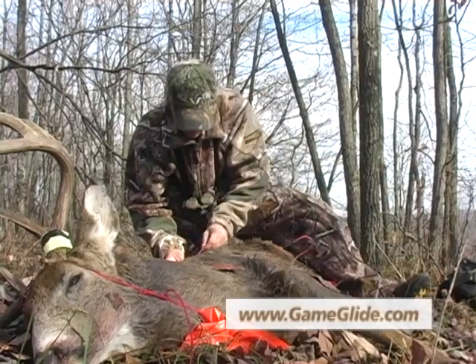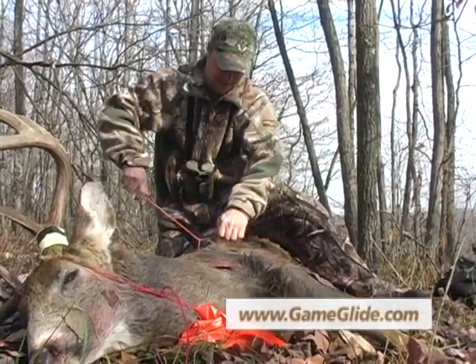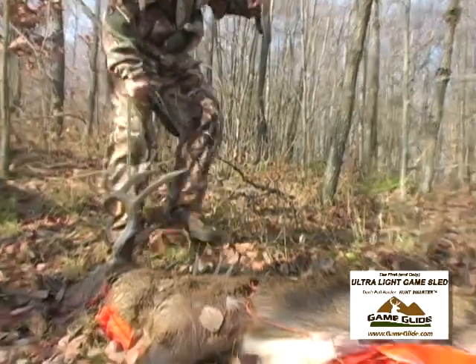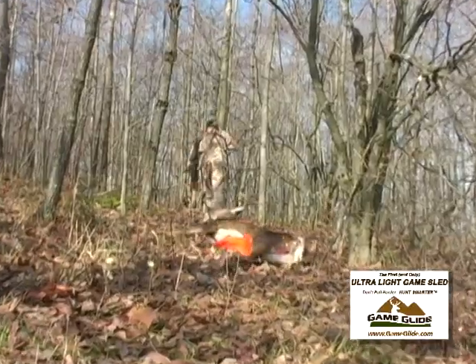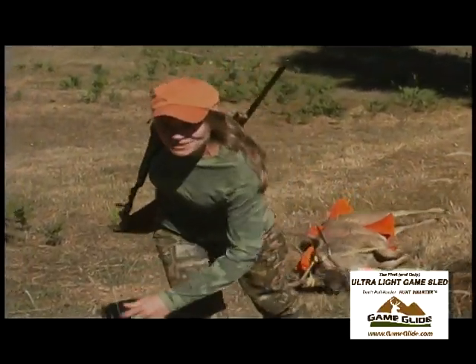And lastly, one more time — we're ready to hook up our deer drag and safely and easily get this big brute out of the woods. I can't believe I'm dragging this by myself.